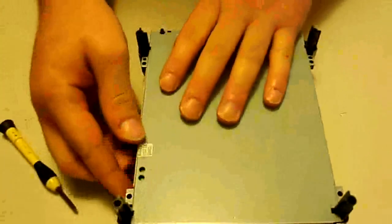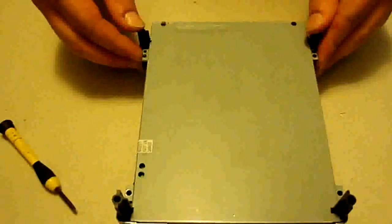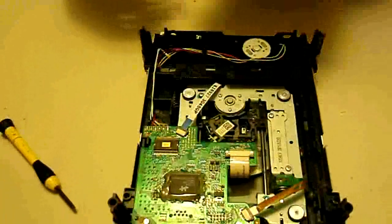Sometimes there will be a little warranty seal right here, so if you haven't ever opened it, you will have to kind of pop that off. It doesn't take much force though — it pops pretty easy. And then we'll just take this bottom piece off.